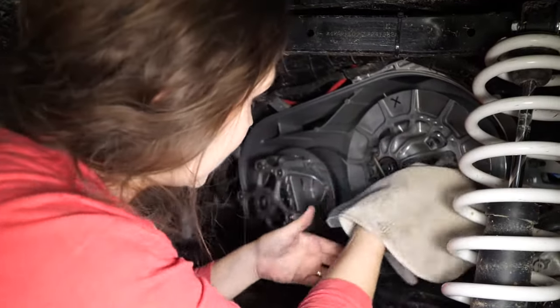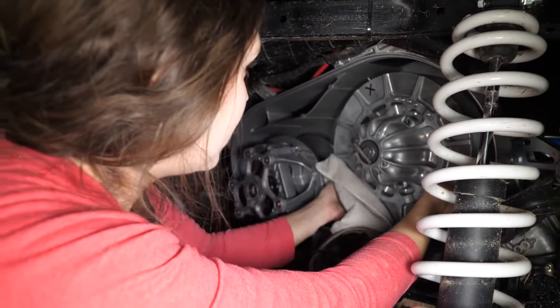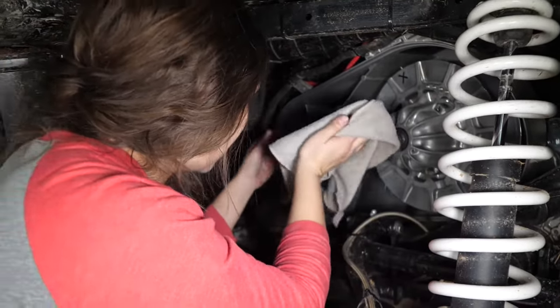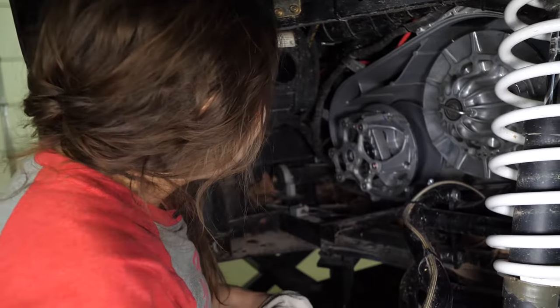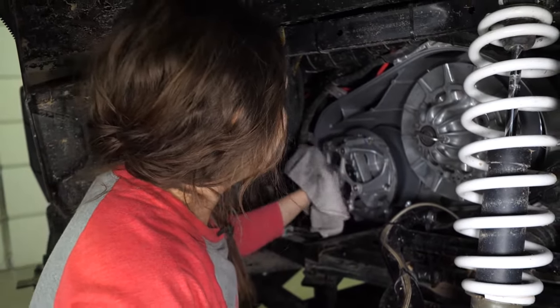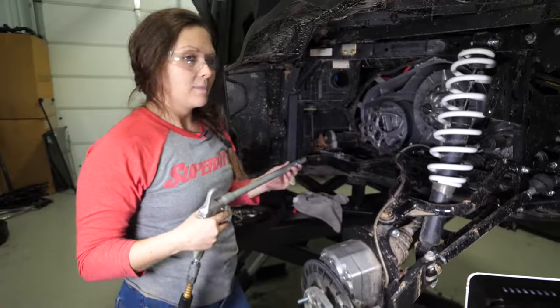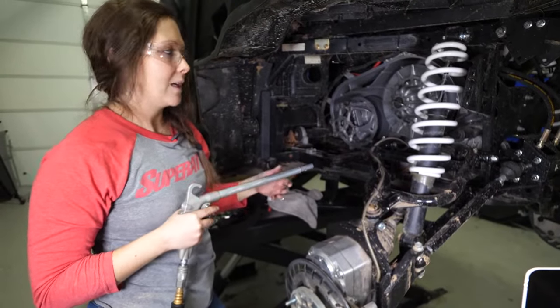When you're inspecting your clutch, you'll want to take a clean rag and rub over your secondary and primary sheaves, checking for any kind of grooving or wear. If there is, you'll also need to replace those. If there's excess belt dust, you can use brake cleaner to get it cleaned off — just be sure everything's dry before reassembling. You can also use an air gun to blow out any excess dust from your belt or a broken belt.